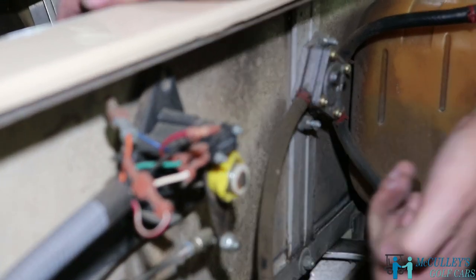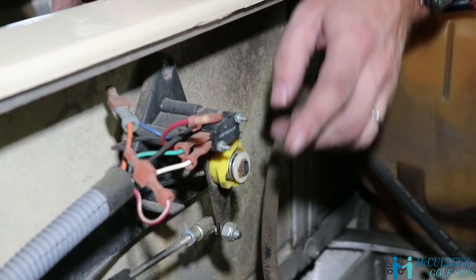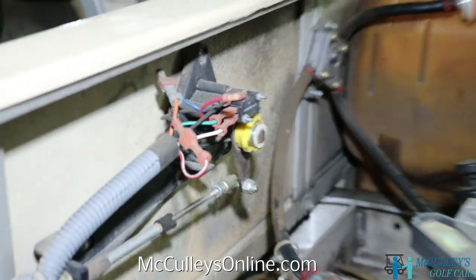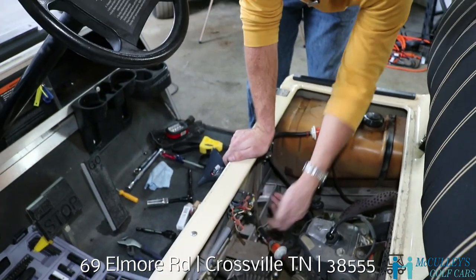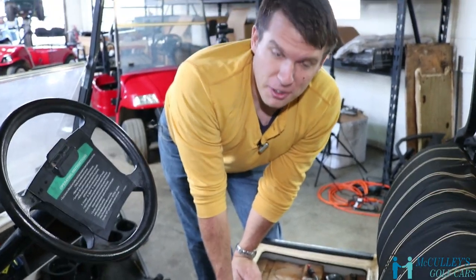You can turn that switch over 180 degrees and this pushes up the switch so even in neutral you can push the accelerator and test out your engine. Don't forget to switch it back when you're done though, or when you put it in drive it will not drive.